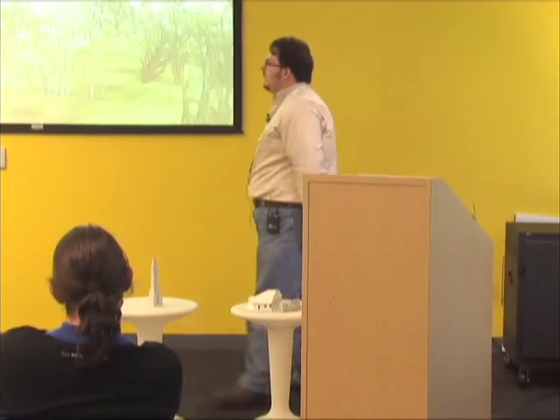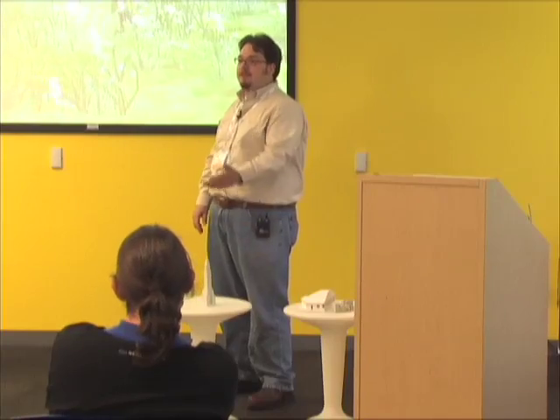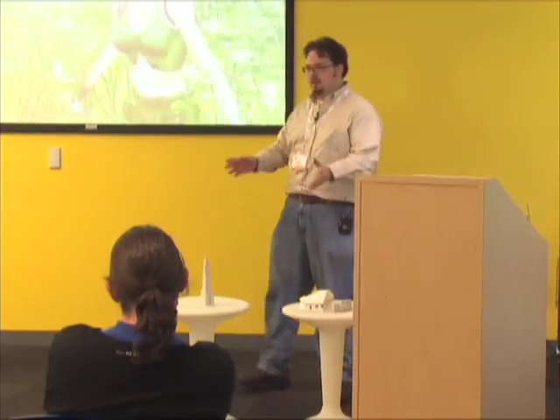This is version 2.5 right now. iClone 3 is debuting July 15th — brand new camera system, Bezier curves, multiple cameras, camera switching — all in there.